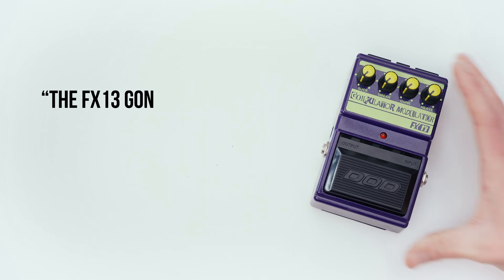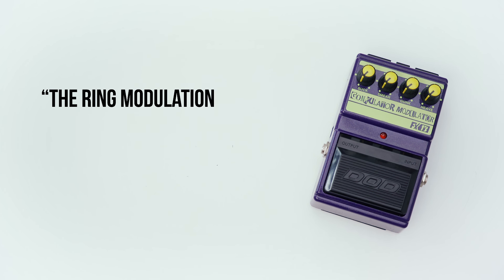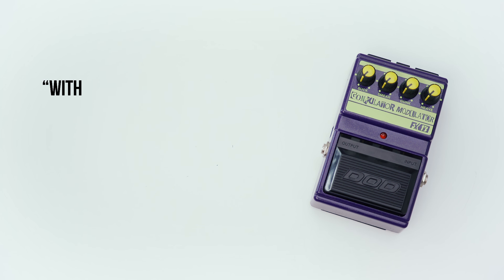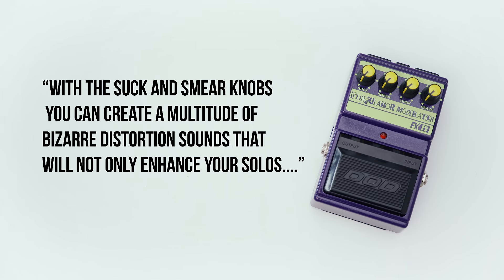These basically were not successful and then became very, very expensive on the used market. There is a reissue of this that they did later, so you can check that out. The manual says: 'The FX-13 Gonkulator Modulator is a ring modulator and distortion in one. The ring modulator — or smear — adds gong-like gonk tones to your guitar sound. With the suck and smear knobs, you can create a multitude of bizarre distortion sounds that will not only enhance your solos but keep the audiences wondering.'